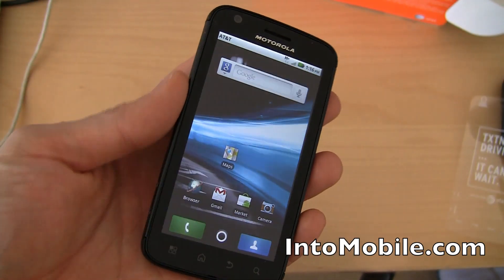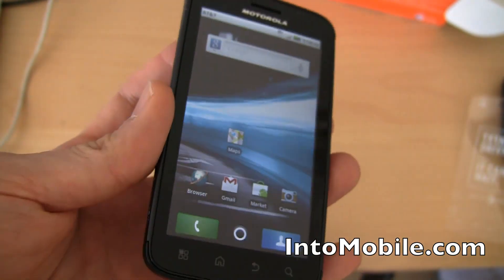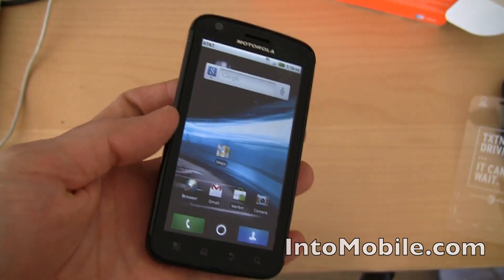So that's a quick look at the Motorola Atrix 4G for AT&T, powered by AT&T's HSPA Plus 4G network, and of course the NVIDIA Tegra 2 dual-core processor with 1GB of RAM inside. That's a quick little hardware tour — Atrix 4G.